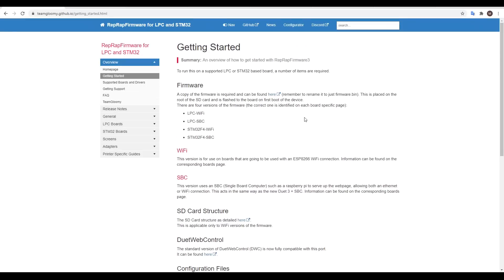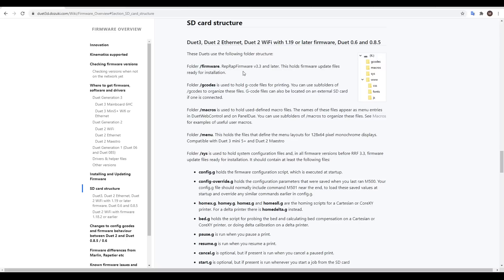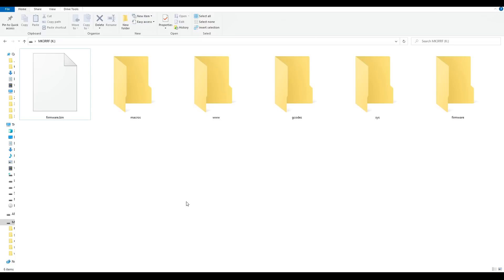Back to our instructions, and the next heading down is SD card structure, and again we have a link with further information. What we're going to do at this stage is create the empty folders as listed. When we're done, we should have folders called macros, www, gcodes, sys, and firmware.